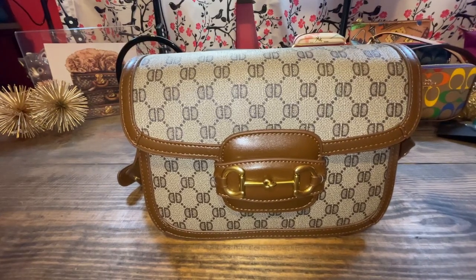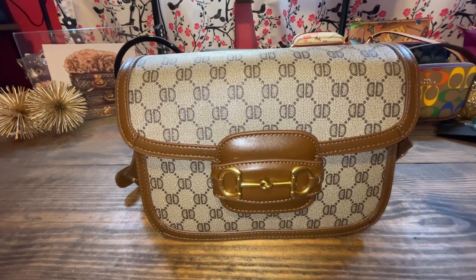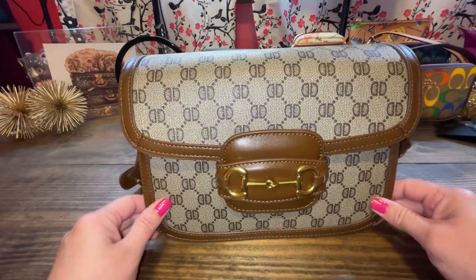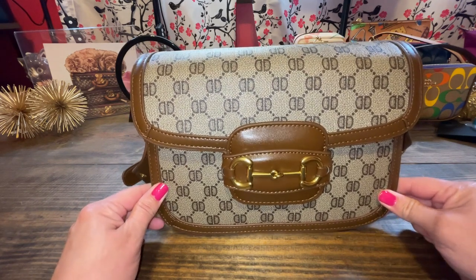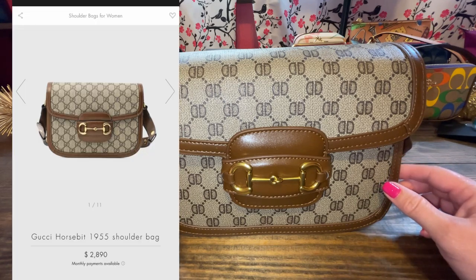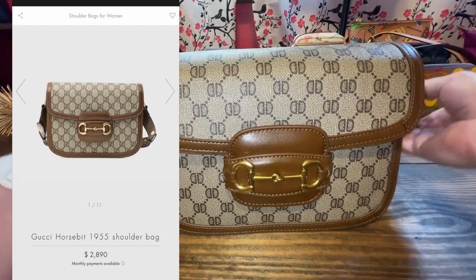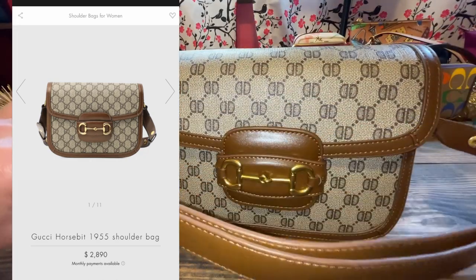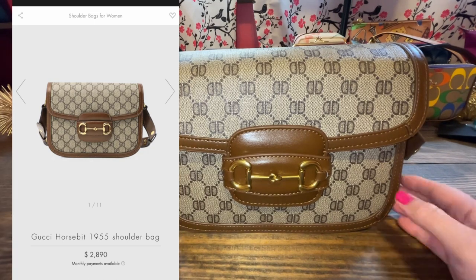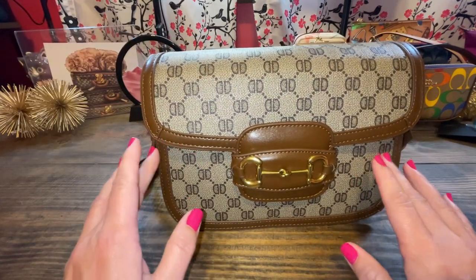Hello everyone, my name is Andrea. Welcome to AKB Bags and thanks for joining me today in the Babe Cave. Today we are talking about this beautiful Amazon inspired dupe — whatever you want to call it — a handbag that looks very similar to the Gucci 1955 horsebit shoulder bag. I even think it has some of the same features, and I'll pop up pictures of what that bag looks like. This one is amazing for Amazon.